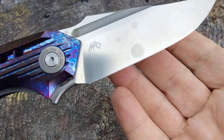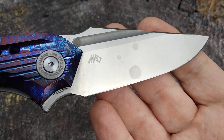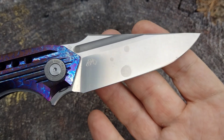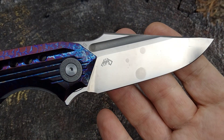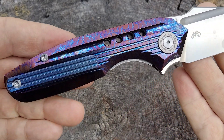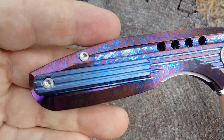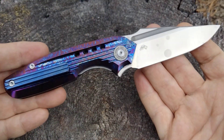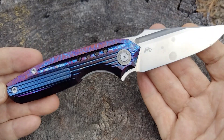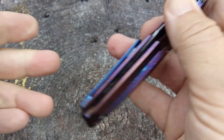This one was sent to me by Tang Lee as a customer return. They returned it because it had spots on the blade, which I probably would have too — I don't know if it came that way from the factory. I did let Tang know and he's going to make sure that doesn't happen again. This will run you $125 on the Amazon store and $99 if it's not anodized.